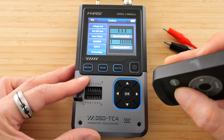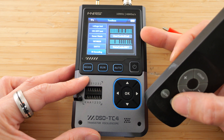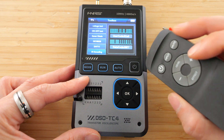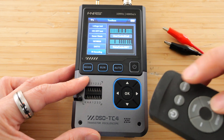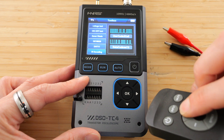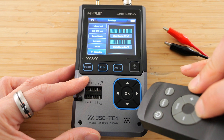Now I'm going to push the input button. It's going to change something. Notice the user code stays the same as 02A0, and then the data changes. So for this whole remote, the user code is always going to stay the same. I'm going to press other buttons — the mute button and several others. Each press changes the data code.